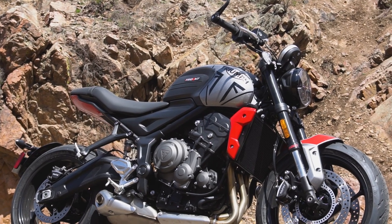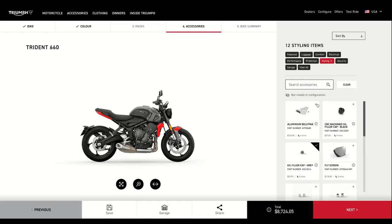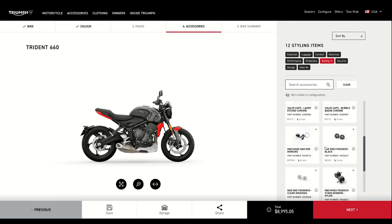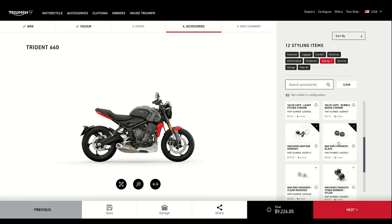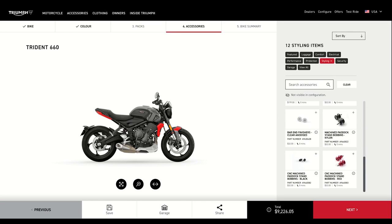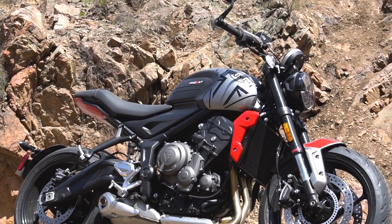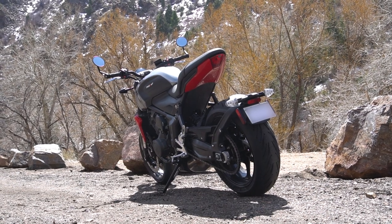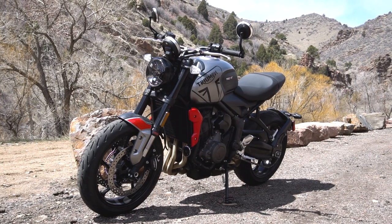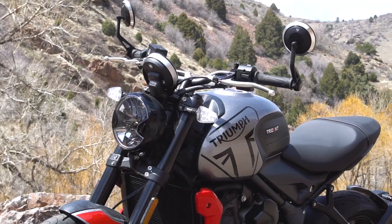Triumph offers plenty of ways to increase the price of your Trident through genuine accessories. In addition to the usual engine guards and visual farkles, you can spec a tire pressure monitoring system, a quickshifter, and the My Triumph Bluetooth module. At this time, Triumph does not offer a center stand or cruise control for the Trident. Like most motorcycles, it requires a break-in oil change at 600 miles, but after that the manual only calls for oil changes every 10,000 miles or 12 months, and valve inspections every 20,000 miles — intervals that should contribute to a relatively trouble-free ownership experience.